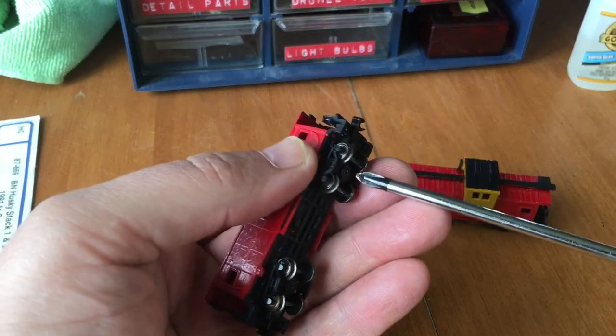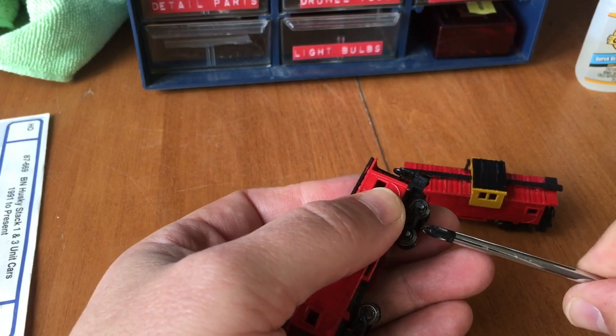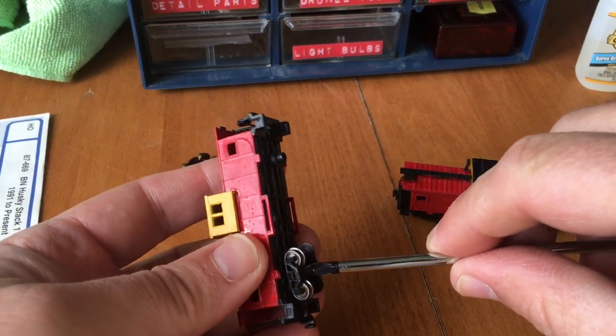First I'm going to remove the trucks. I really like these Bachmann cars because they have metal wheels and they sound good going down the track. So I keep buying them.